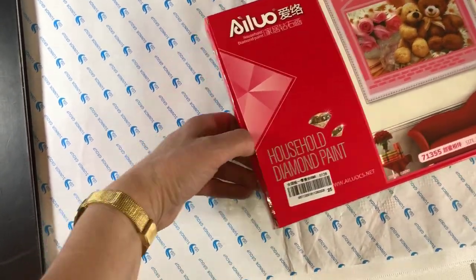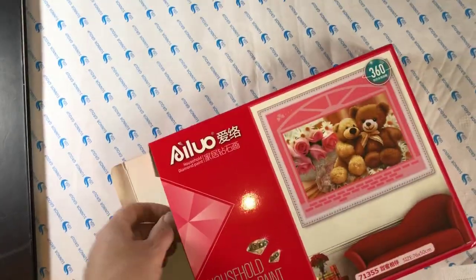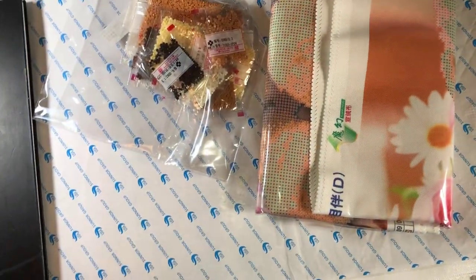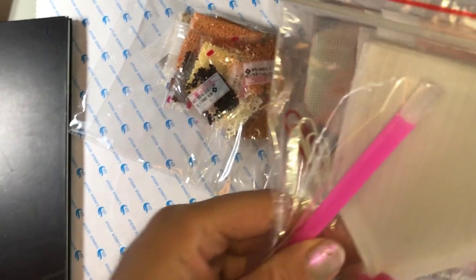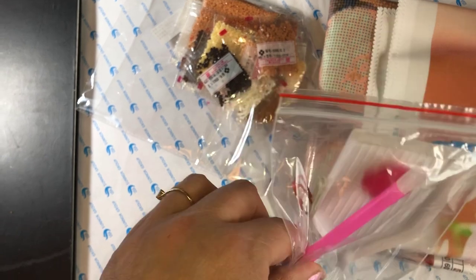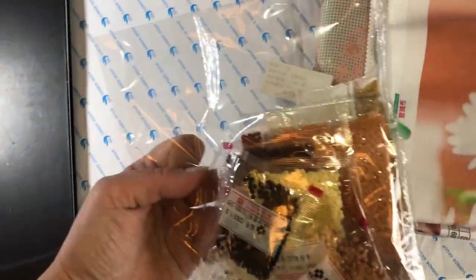Let's get into the box — I'm one-handed because I'm holding the phone today. So here we have the canvas, drills, and toolkit. The toolkit is an ordinary toolkit: white tray, three-placer, a piece of wax, and some clips for resealing the drill bags.